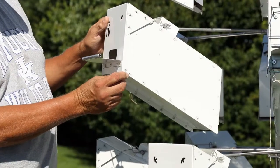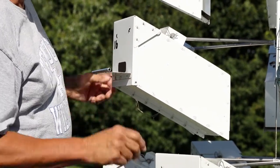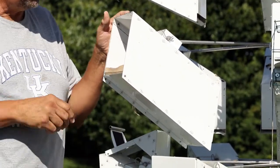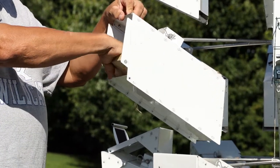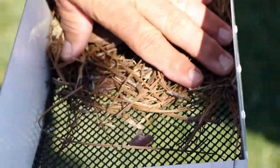The box is accessible by removing the two locking pins. The front panel lifts off and gives you access to the nesting chamber. The nesting chamber has removable slide-out nesting trays, which I pre-built a nest in to encourage nesting in the spring.